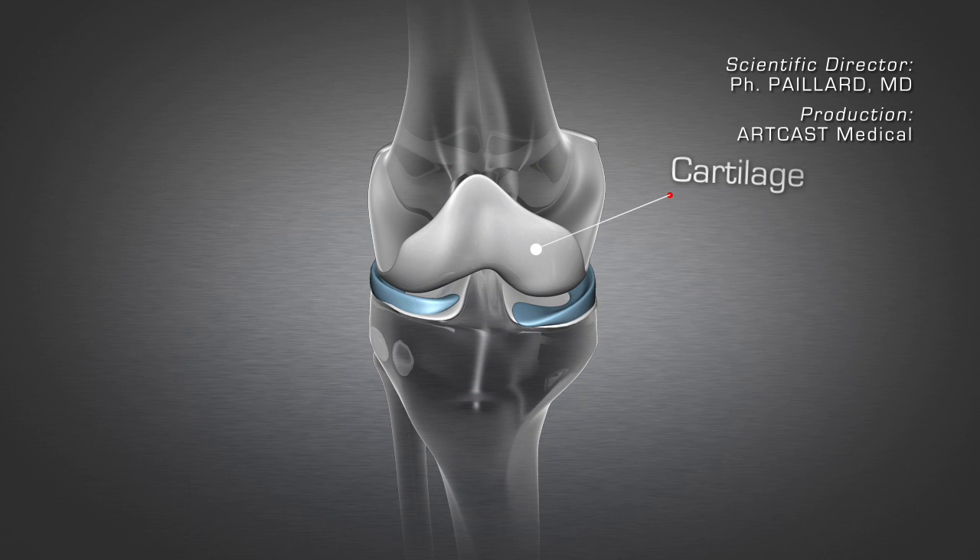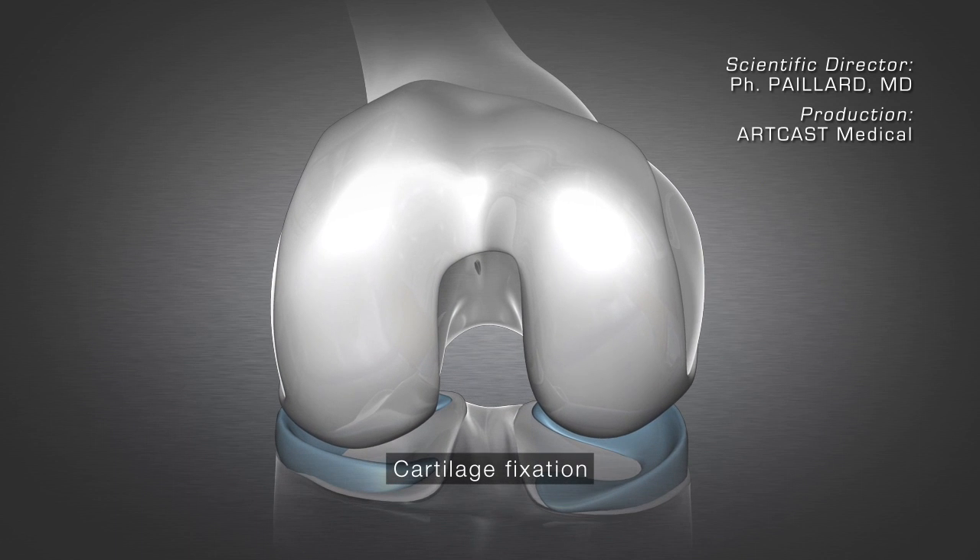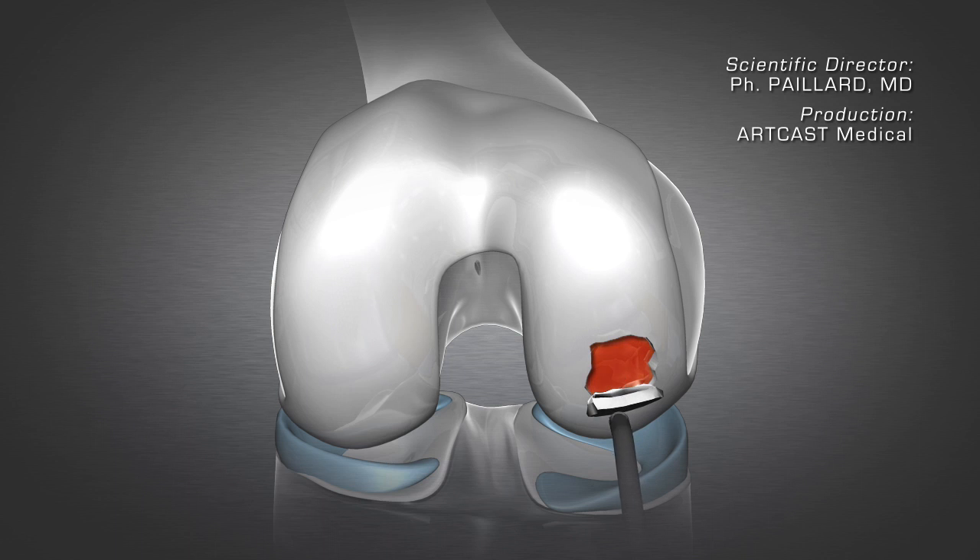Cartilage damage can be divided into three categories. Firstly, a small section of cartilage can come away from the joint with a piece of bone attached.